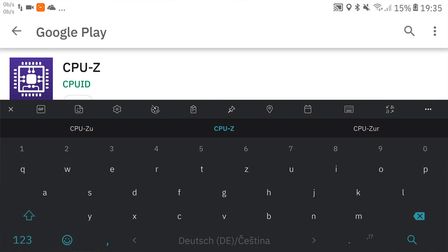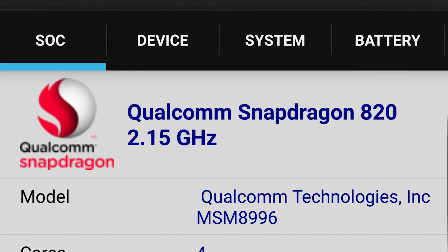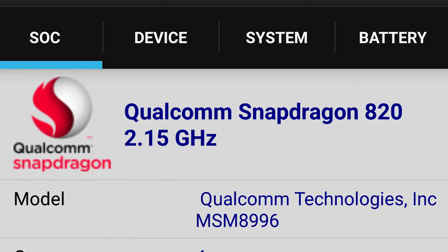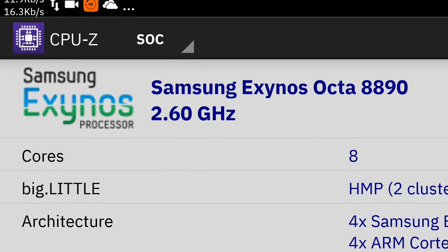If you don't know which model you have, there is a very simple way to find out. Just get CPU-Z from the Play Store, and if it says Snapdragon you basically cannot do this, and if it says Exynos, you are lucky and you can go ahead.